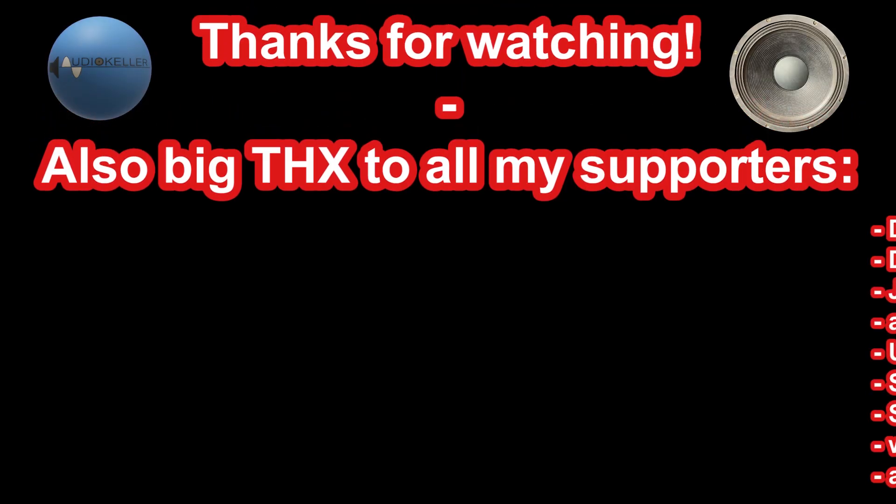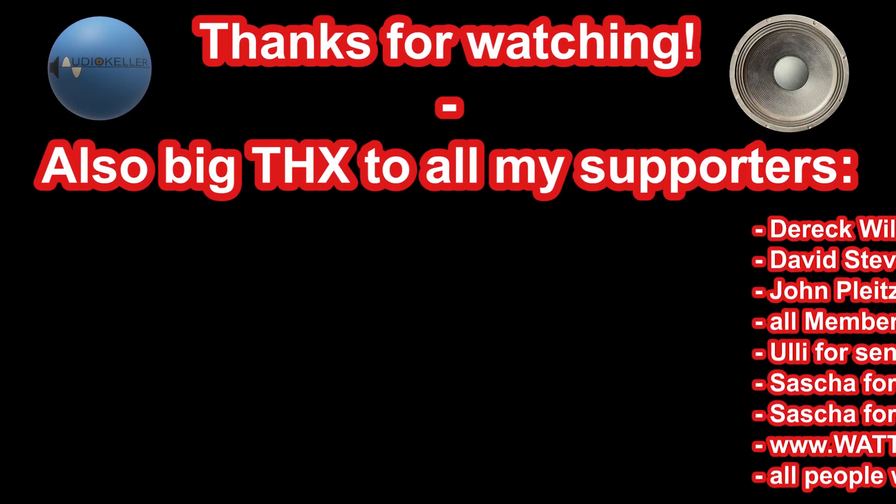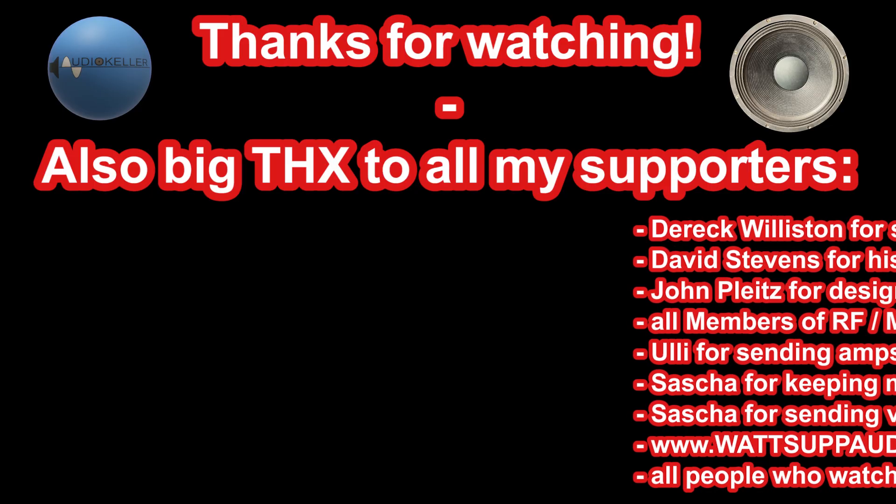If you liked this video, why not leave a thumbs up, subscribe, or tell your friends. Thanks for watching and see you next time for one of the next Amp Dino videos. Bye bye.